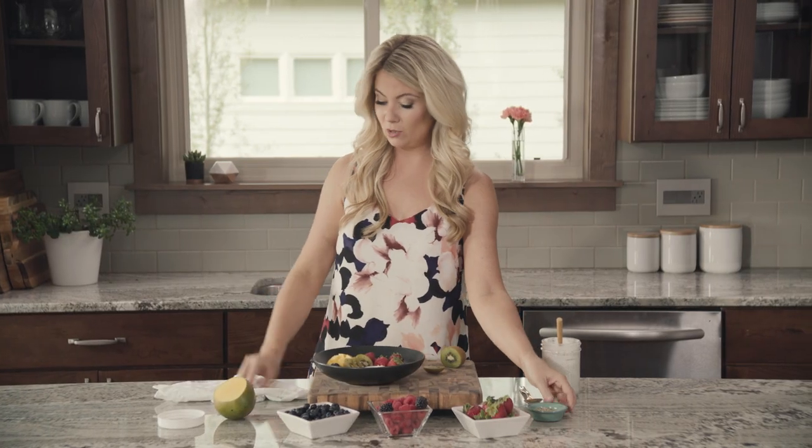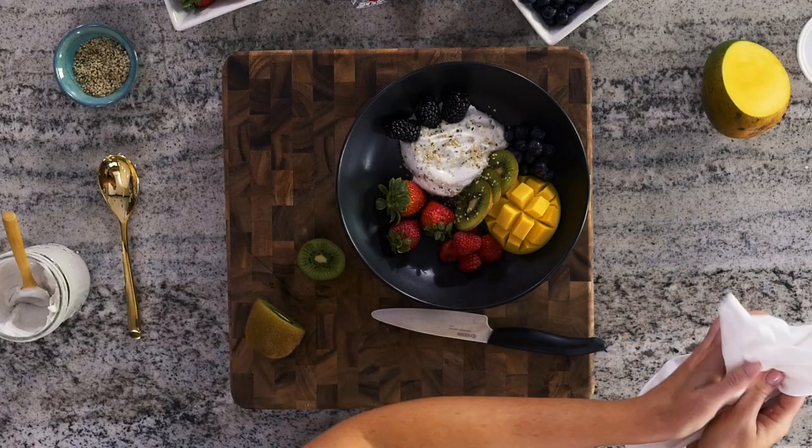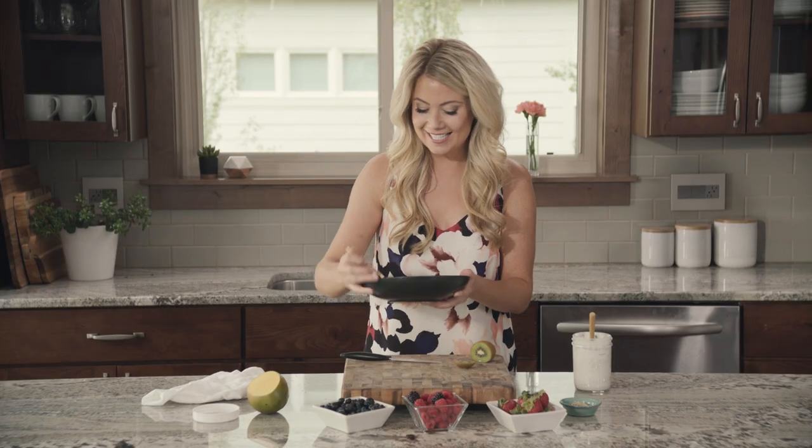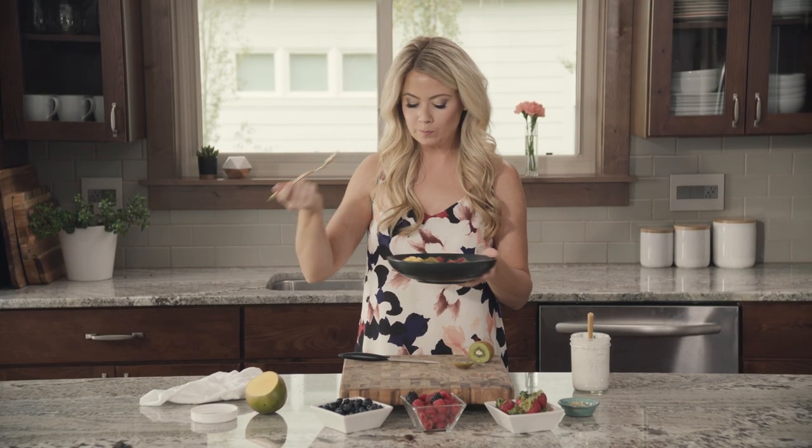And there we go — that's how I do my yogurt bowl. You will impress your friends and family, but you will love this too. It's perfect, it's really yogurt-y, it's fermented and tangy. If you want more recipes like these, head on over to my blog at ElizabethRider.com and subscribe to my email list. I'll see you guys next time!